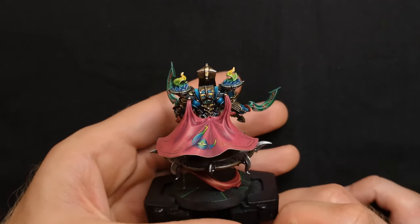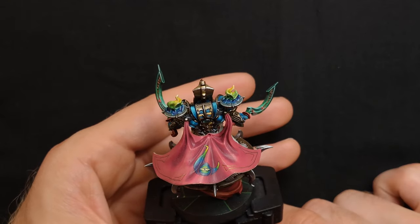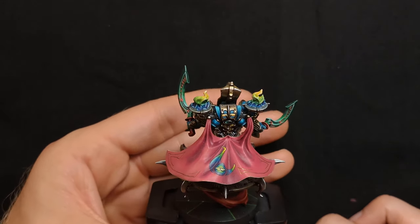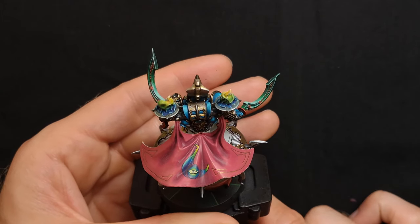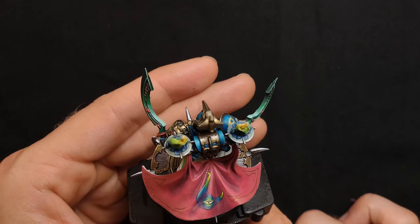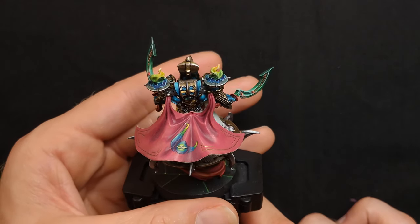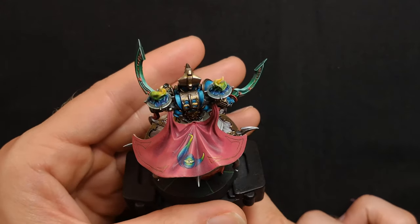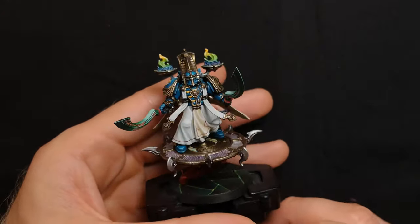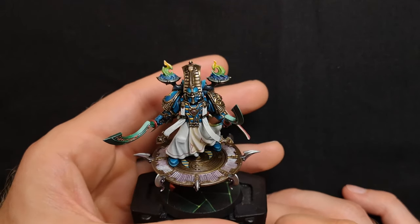Moving around, we have the cape — very pink. Rather than basing it with Screamer Pink, I actually based it straight away with Pink Horror, which is definitely something to learn by — very vibrant. I took it further and added warp flame tones with a hand design on the back there. That wasn't too bad to paint; once you've got the shape down, the tones used were relatively easy to blend and smooth out. And the eye — yeah, I was quite happy with that. Nothing really else to talk about on this model. Shall we crack on to the main event?